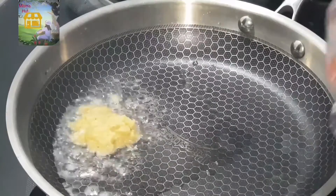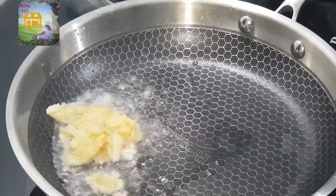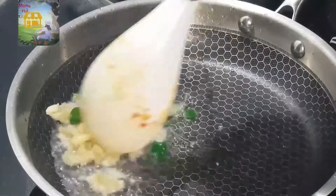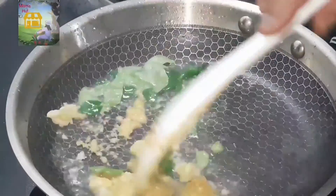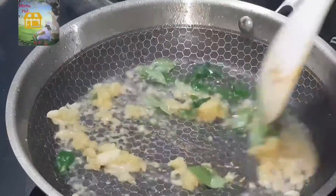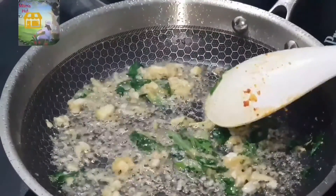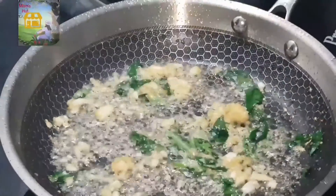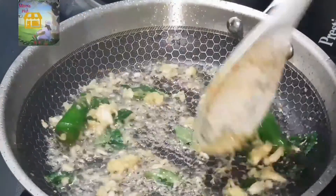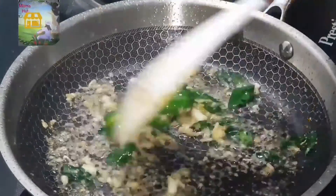We will add 1 tablespoon to the pan. Put it in the pan. Add two different pieces of the flesh and the flesh. Keep the flesh.